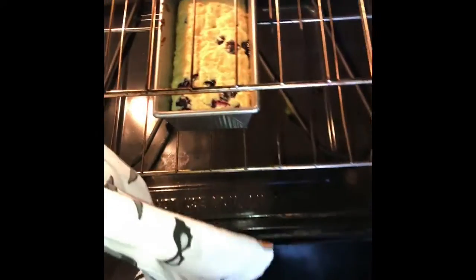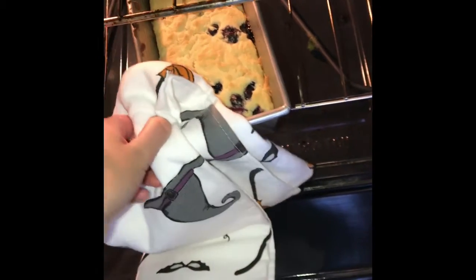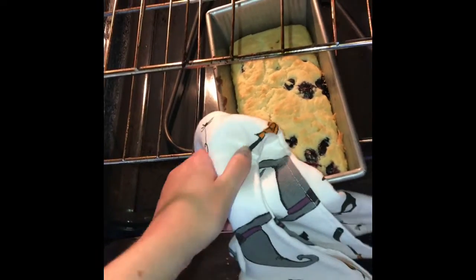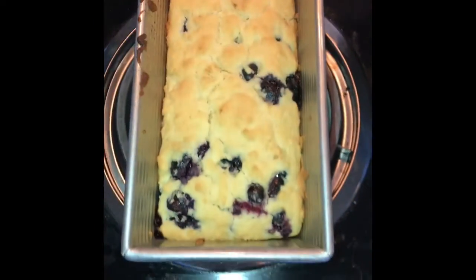The timer went off and I checked and the top of the bread was nice and golden brown, so I'm going to go ahead and take it out of the oven very carefully and just wait for it to cool until I can enjoy it.